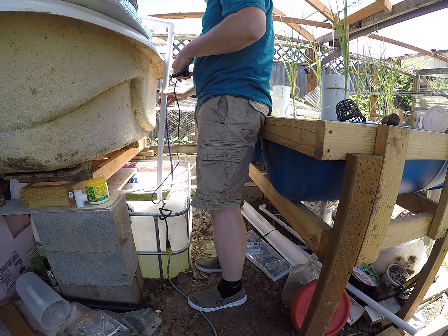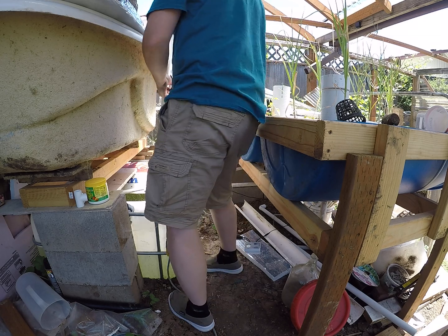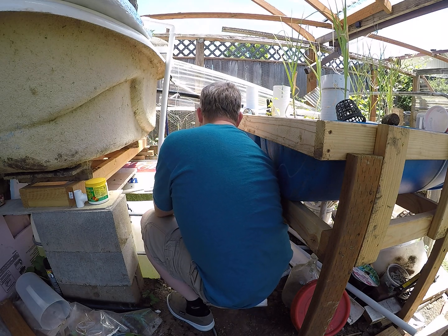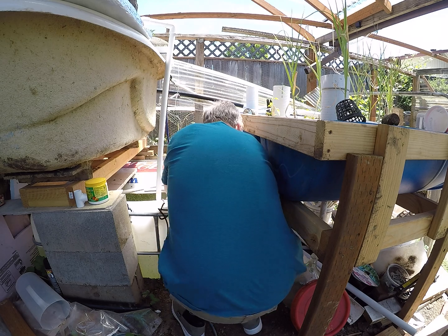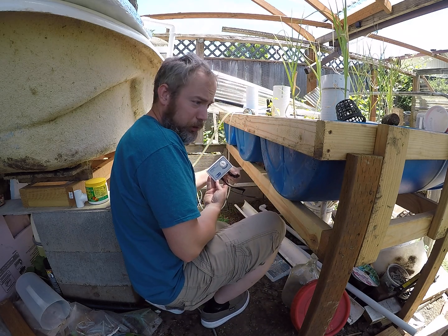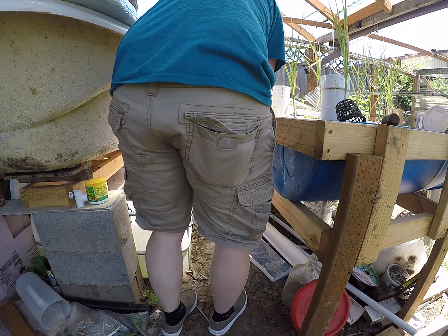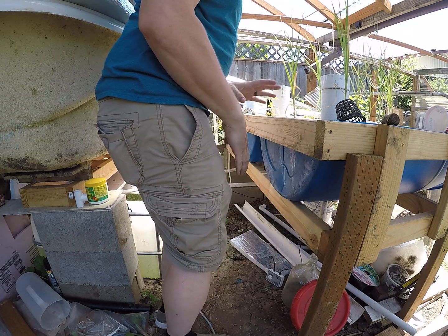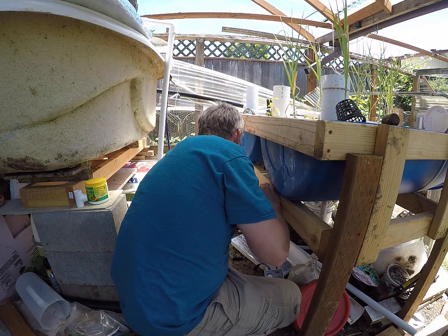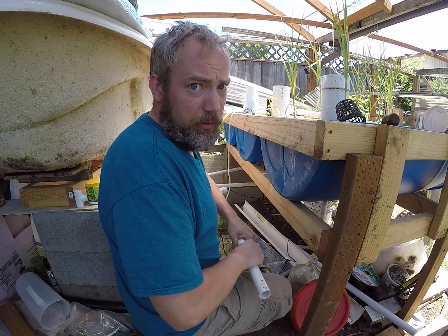There we go — even still, that's tall. All right, now this is a DC pump, it has a controller interface, and we're going to be running this off a solar panel and solar array with battery. Whoa, okay! That was a happy pump. We're gonna need a little bit longer piece of tubing on that — that was a lot of flow, which is exactly what we want.